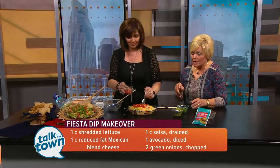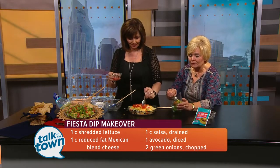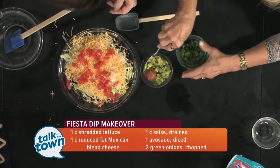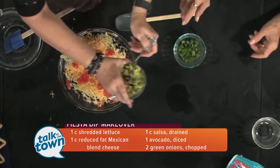You've got to have some guacamole or avocado on top. What I did was chop the avocado this morning, toss it with a little bit of lime juice, and leave the seed in there to keep it from turning black. Then just put that on top.